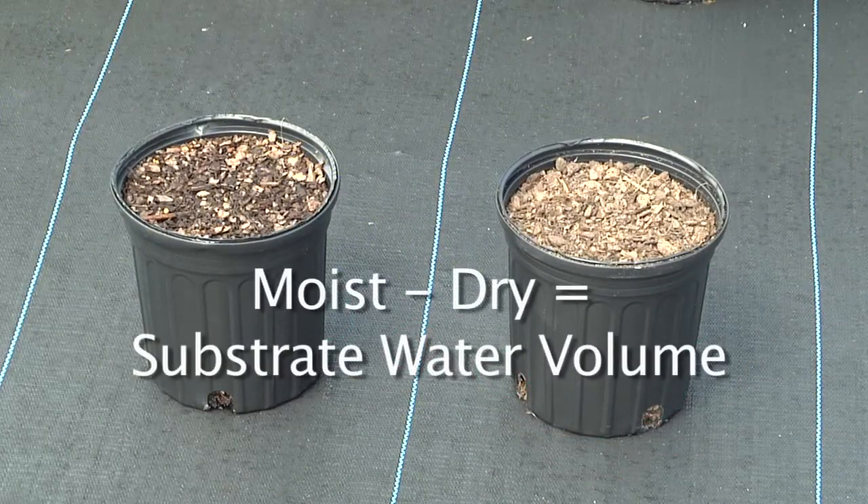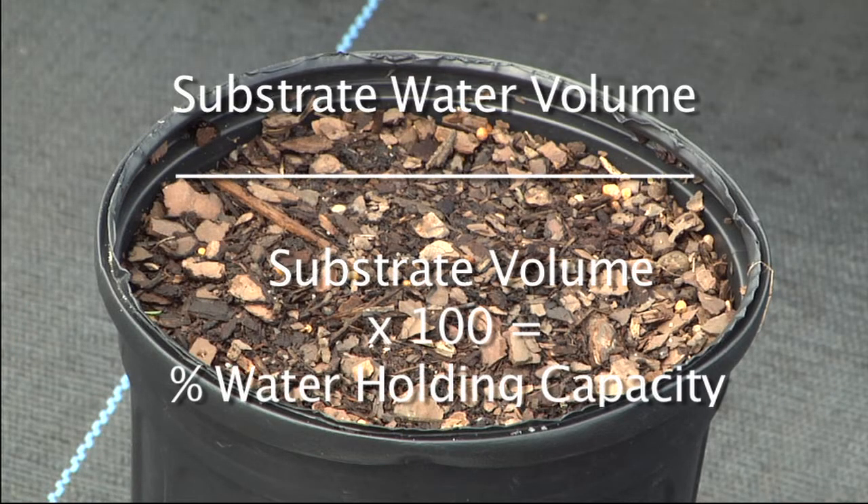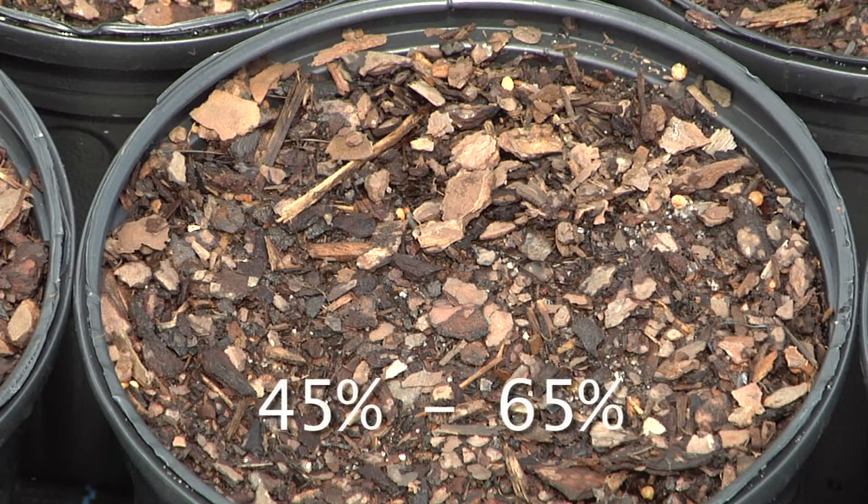Subtract the average weight of dry containers from the average weight of moist containers. The difference in weight is equivalent to the volume of water retained by the substrate. The volume of water retained by the substrate is divided by the substrate volume and multiplied by 100 to calculate the water holding capacity as a percent of the substrate volume. If the water holding capacity is not between 45 and 65 percent, the components of the substrate or the relative amounts of the components may need to be adjusted.